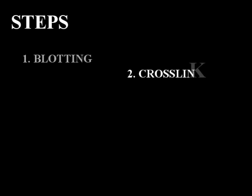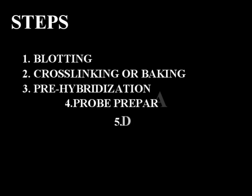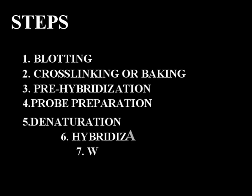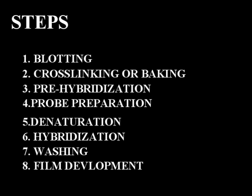The procedure for Southern blotting includes the following steps: blotting, cross-linking, pre-hybridization, probe preparation, denaturation, hybridization, washing, and film development.